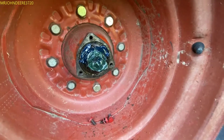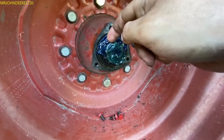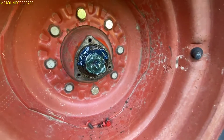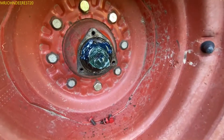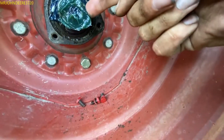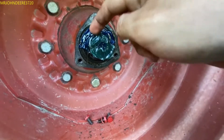I mean, how hard is it to go through your stash of parts, and if you don't have one, how hard is it to go to your local hardware store or whatever and get a regular cotter pin put in there? I mean, even I have some. Yeah, they just put a nail in there. Isn't that just the stupidest thing you've ever seen in your adult life?